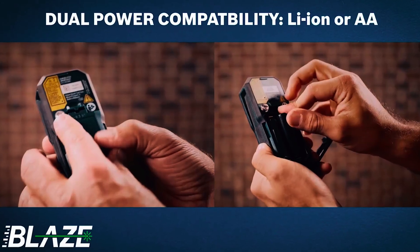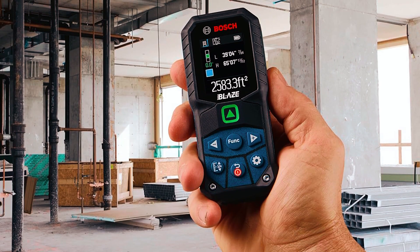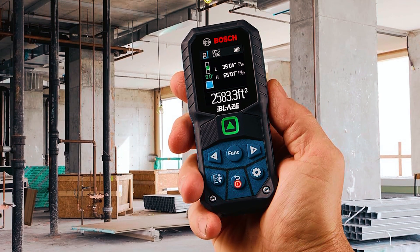With a 1.0-amp-hour lithium-ion battery, you get reliable power. For pros and DIYers who need precision in a rugged package, this one's tough to beat.